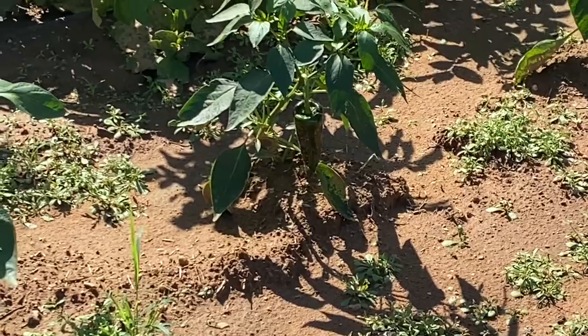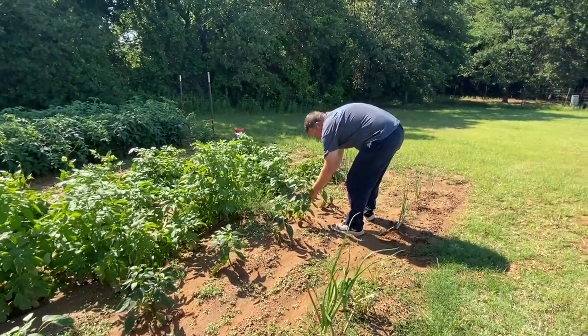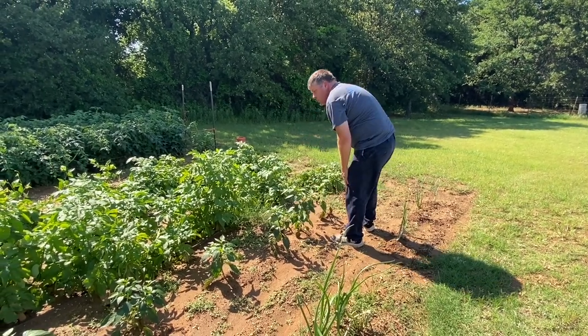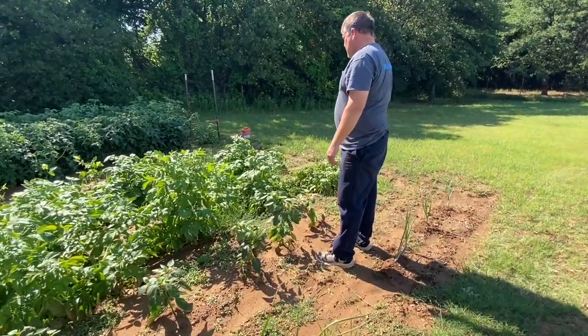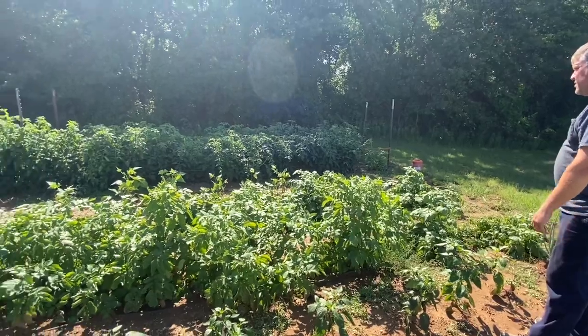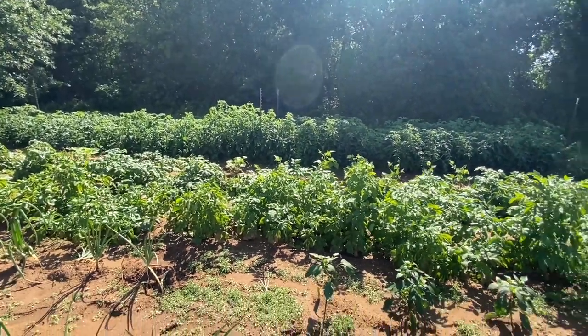I don't know if y'all can see that — look at this one. These should be ready to go ahead and pick. And there's jalapeños on that one right in front of you. Look at those tomatoes in there too. Oh yeah, it's loaded with tomatoes y'all. We're fixing to have a ton of tomatoes.